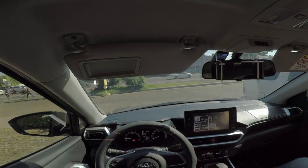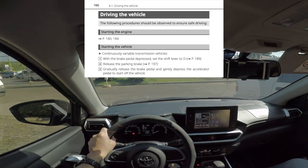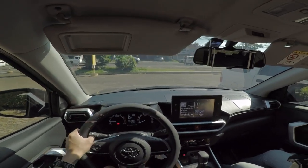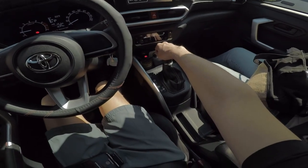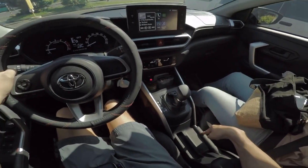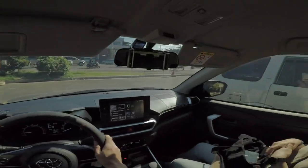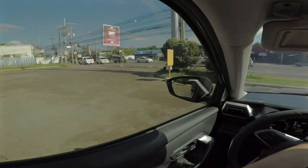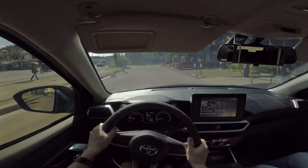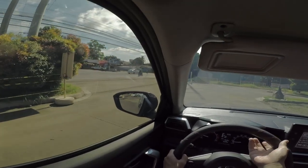Okay, for our next tip — tip number two: moving or starting the vehicle. According to the manual, we do this by first depressing the brake pedal, shifting to drive, and disengaging the parking brake. Then slowly release the brake pedal and gently press the accelerator to keep moving. That's tip number two, and we are off to our next stop.